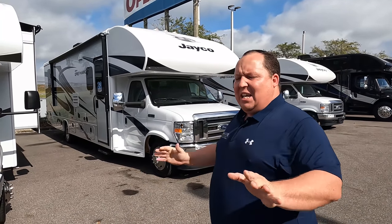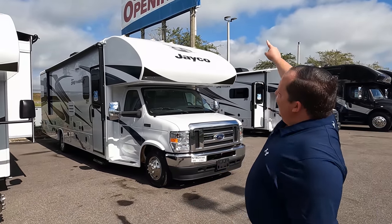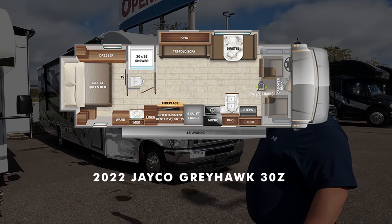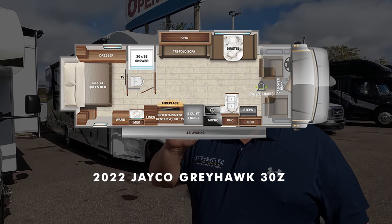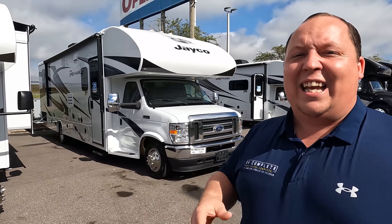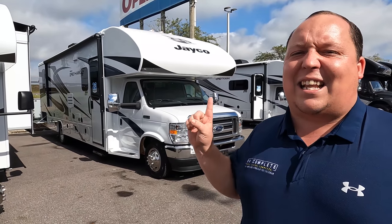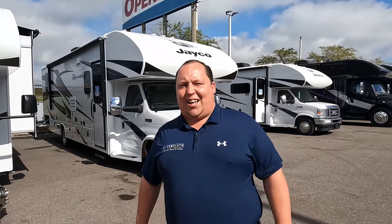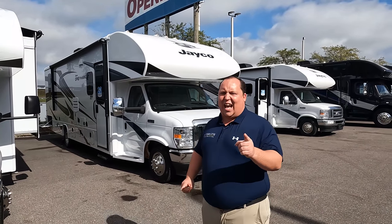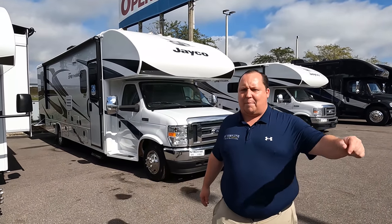Hey everyone, I'm Matt. Welcome back to another video. Today I am super excited — we are taking a look at one of my favorite floor plans from one of my favorite manufacturers with a little twist on it. This is a 2022 Jayco Greyhawk Model 30Z relative to the Integra Odyssey 30Z. There are some differences and I'm super excited to show you, but the most important thing is that the floor plan is the exact same.